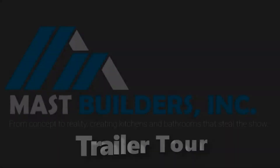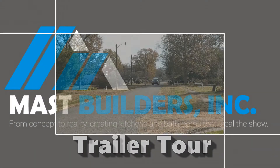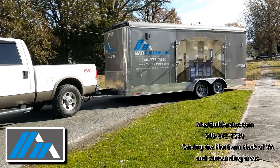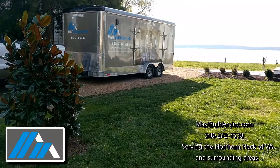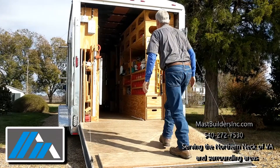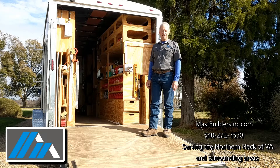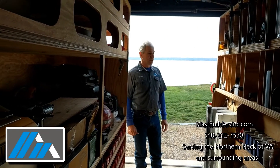Enjoy the video. Hi, I'm Daniel from Mass Builders and this is the rig we will pull on to your job 99% of the time. This is the rig that when we bring it on to the job, we pretty much know what we need.